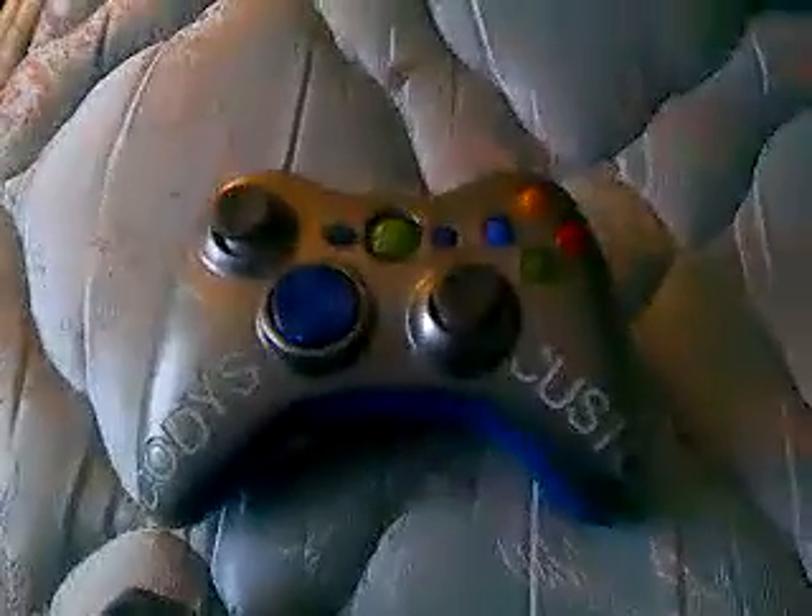What's up YouTube? This is Cody's Customs, back with another controller I actually just painted today. This is actually one for me. It's a metallic silver with blue accents. It says Cody's Custom Xbox.